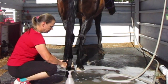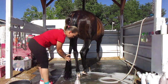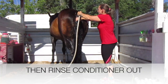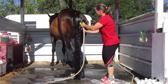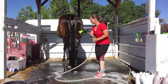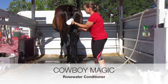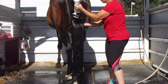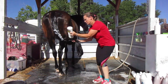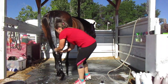Once I have the conditioner worked all the way through her tail, I go back up to the upper part and just massage it in a little bit more before I rinse it. This is the Cowboy Magic Rosewater conditioner. Once you have that applied, make sure you rub it in really well — it helps to detangle and condition.